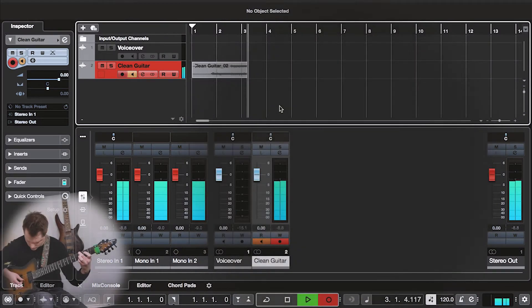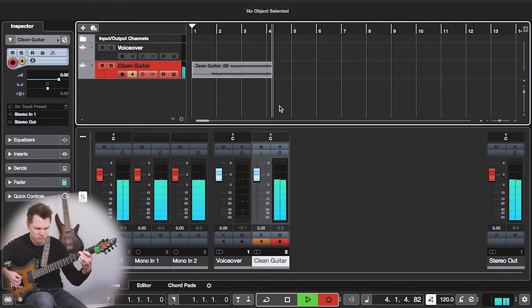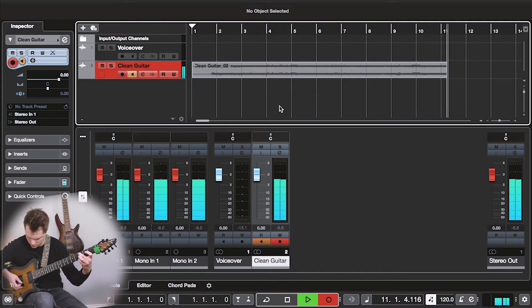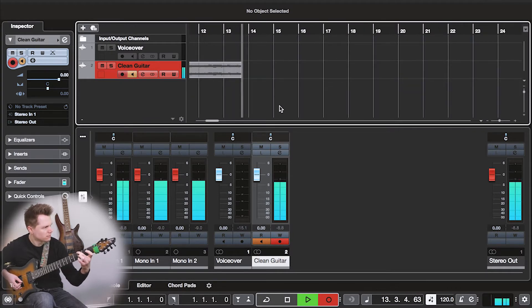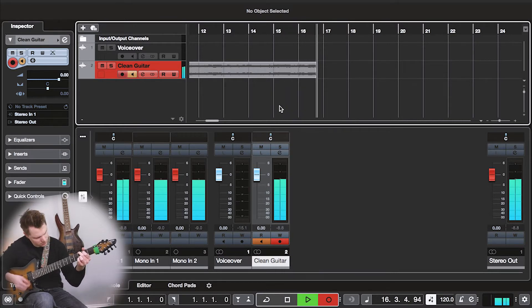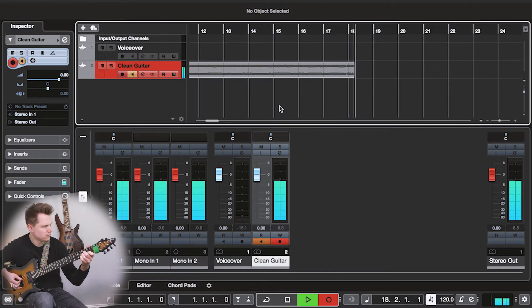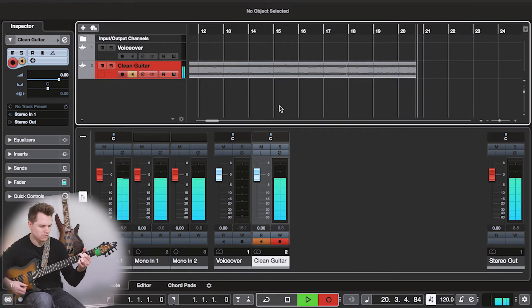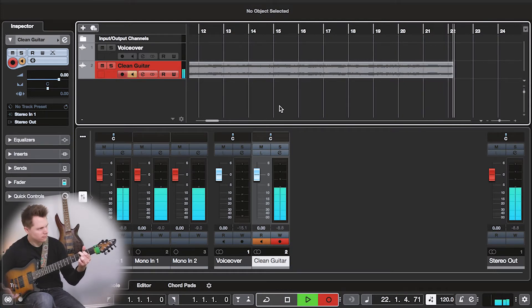The last cool thing I want to show you is that you can actually record your guitar with the THR — it works as a USB audio interface. You just plug it directly into your computer and your computer will recognize it as an audio input and output source. You can record the effects and sounds coming right from the THR, or you can send a dry signal for post-processing if you'd like to use amp simulators or other plugins on your computer.